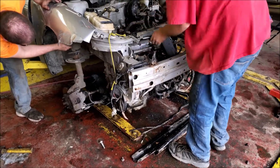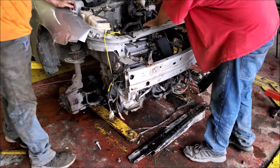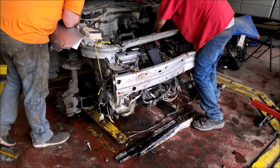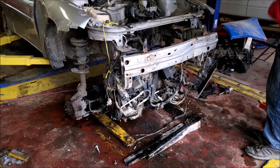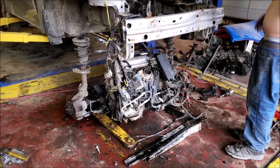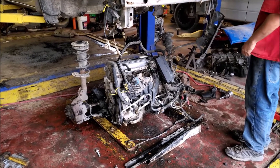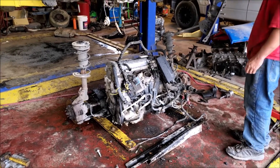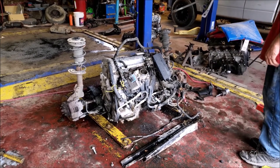That should be it. Come on up. What was that? Evap line — we need that. Yeah, we need that.